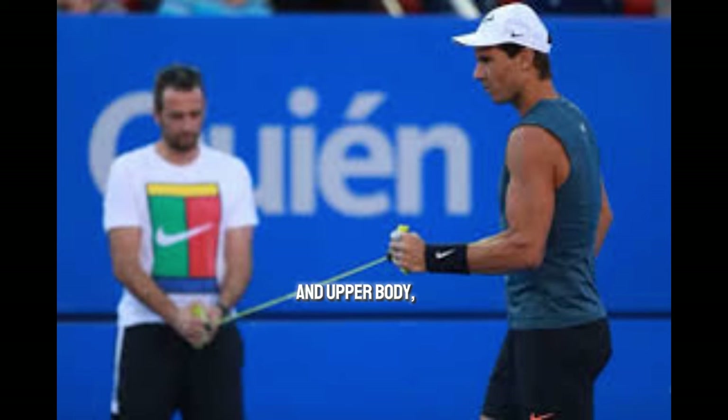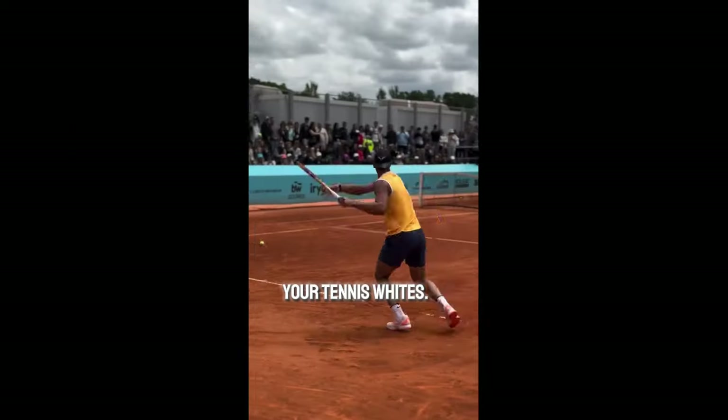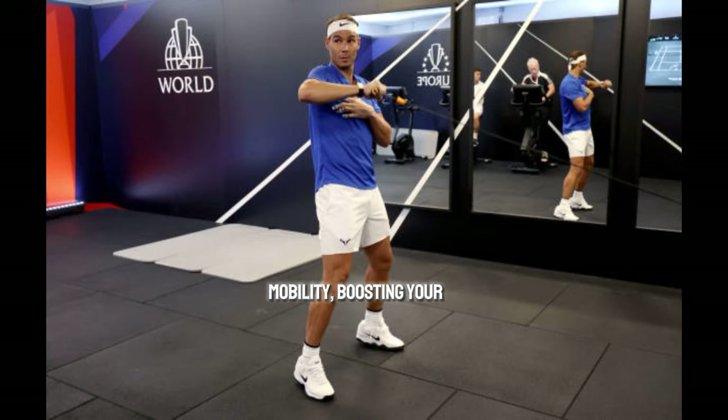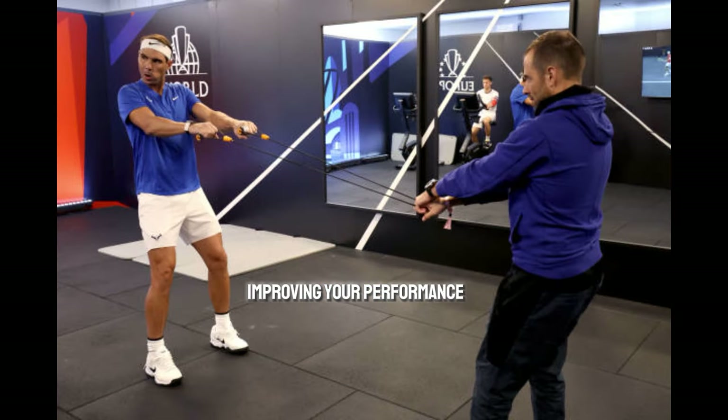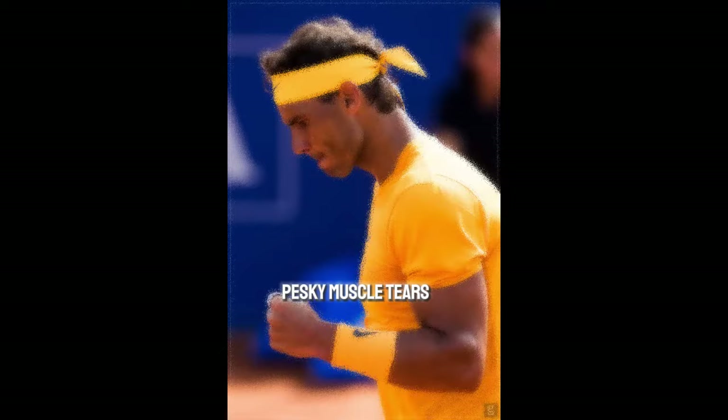Strengthening your arms and upper body like Rafa does isn't just about looking good in your tennis whites. It's about enhancing your mobility, boosting your strength, and ultimately improving your performance on the court. By beefing up those muscles, you're actually reducing your risk of injury and those pesky muscle tears that can bench even the best players.